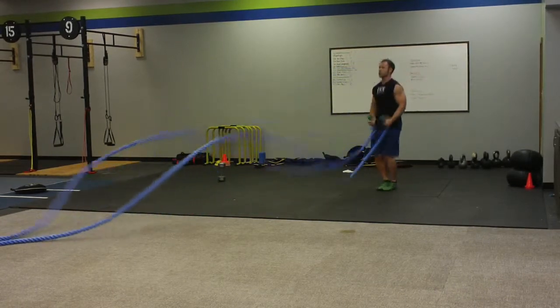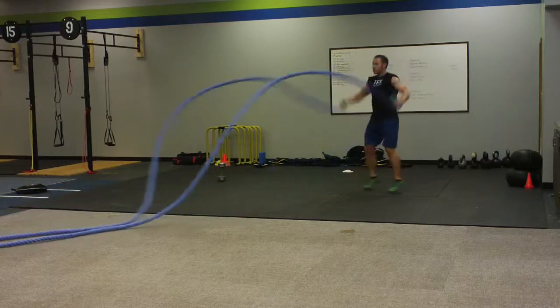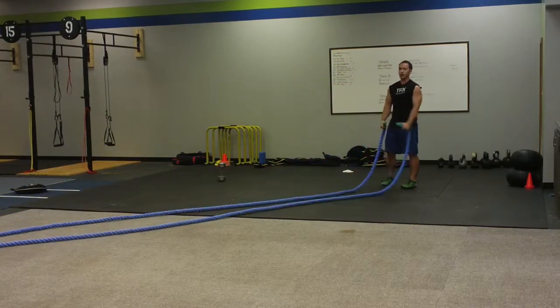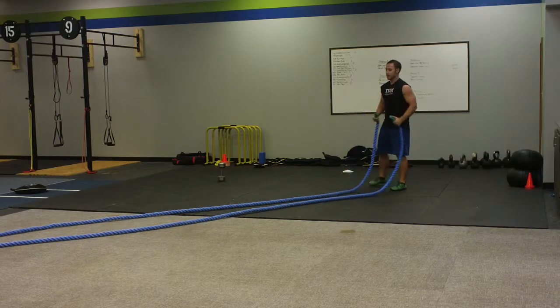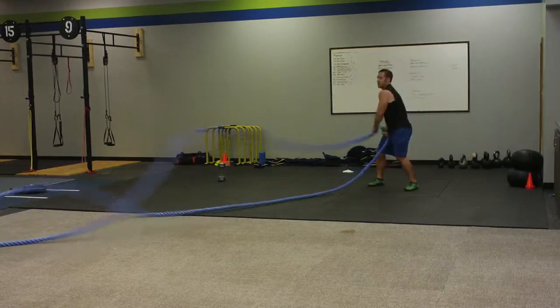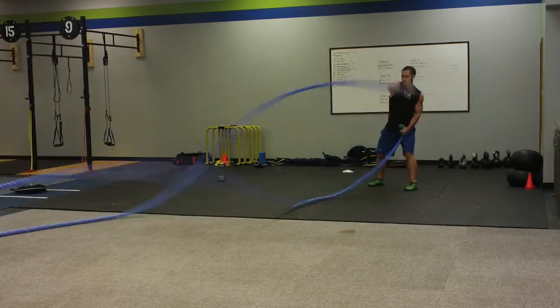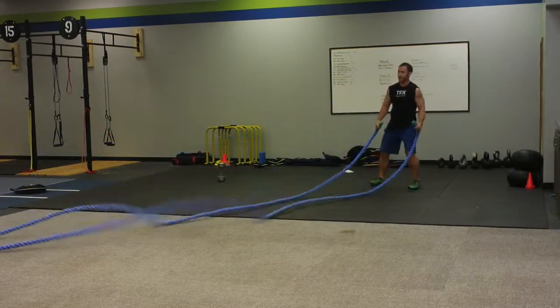Then we're going to go jumping jacks — keep those ropes up nice and high on the ground, 20 seconds, once again you're going all out. Then we're staying in thumbs up position, you're doing over and backs — over and back — 20 seconds here.